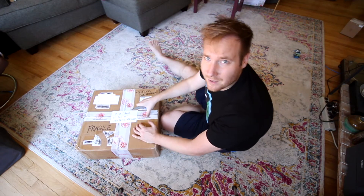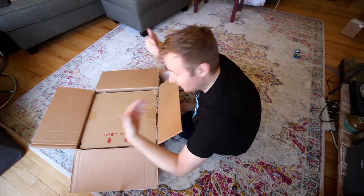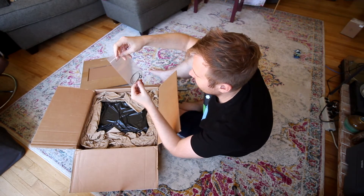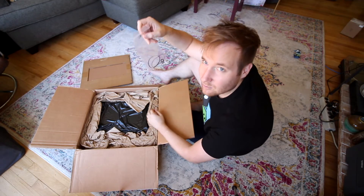Yo, this is sick, Matt. Thank you so much, bro. Pop this baby open. Can you smell it? Whoa, what's this? The belts? Matt sent some extra belts? Thank you, bro. That's sick. A little pinch roller? Is that what that is? Dope, bro.